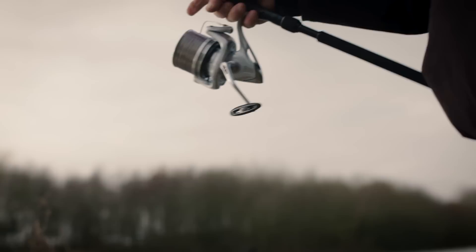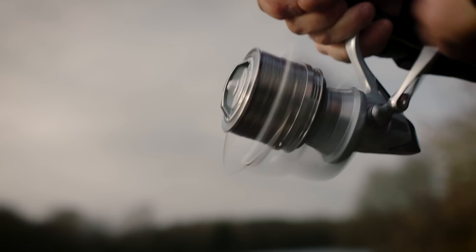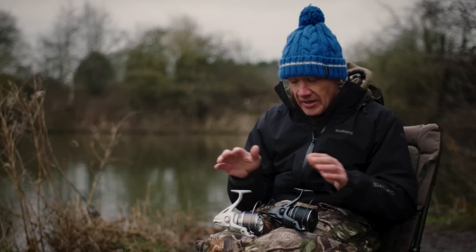As you would expect from Shimano, the technology inside is faultless. We're always pushing the boundaries to use the best components, the best materials, the best technology that we possibly can. And as you would expect, all of that is right here in both models.